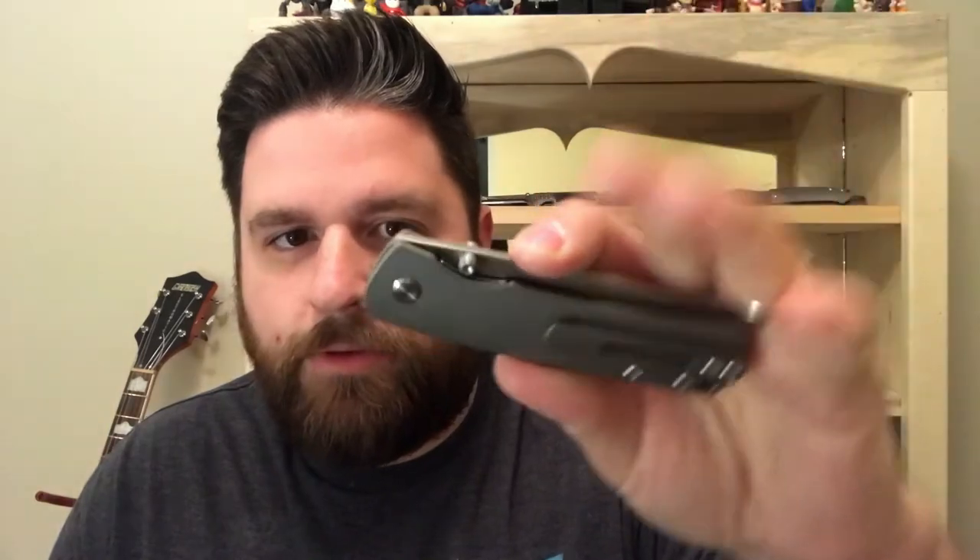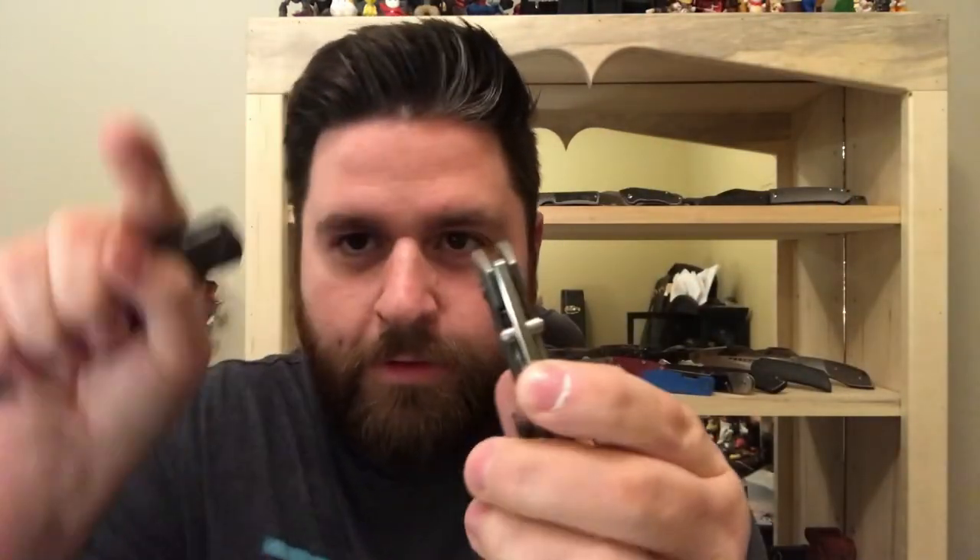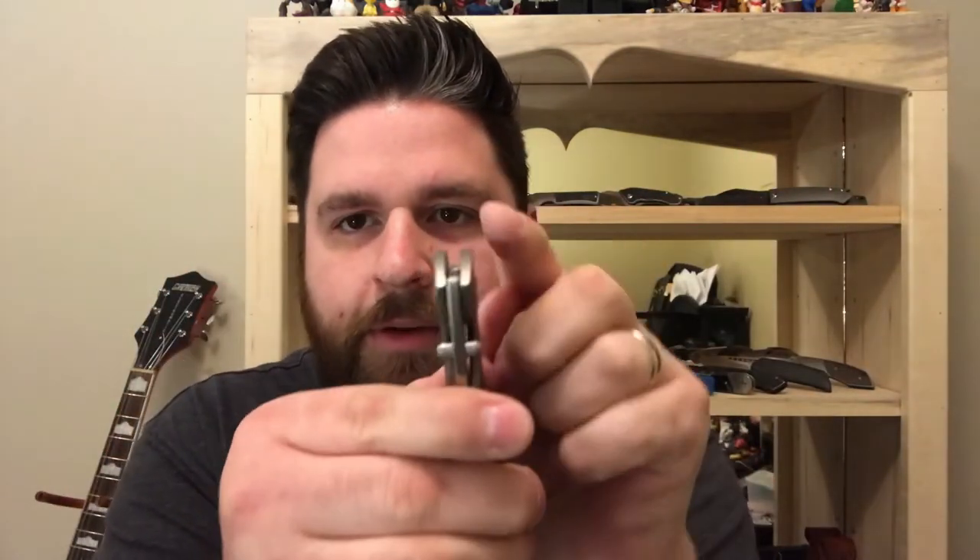It's on washers. On the inset liner lock ones — the updated version — they just have washers. On the older style they have a Teflon, phosphor bronze, Teflon sandwich on each side of the blade, so: Teflon, phosphor bronze, Teflon, knife blade, Teflon, phosphor bronze, Teflon. It's like a sandwich on each side, so it's super smooth.